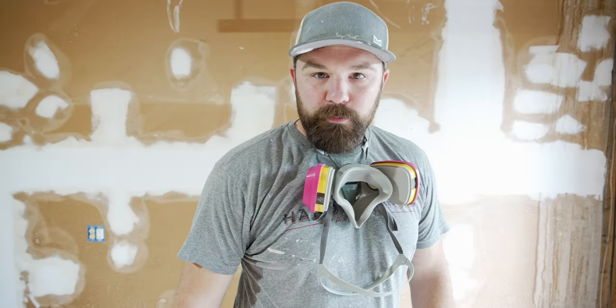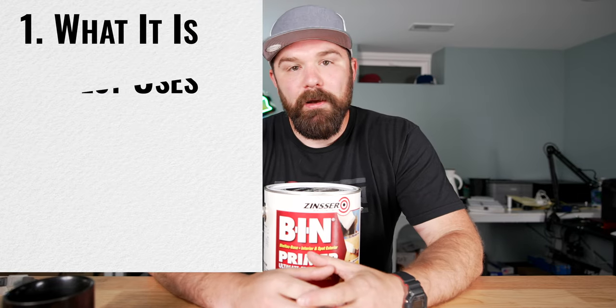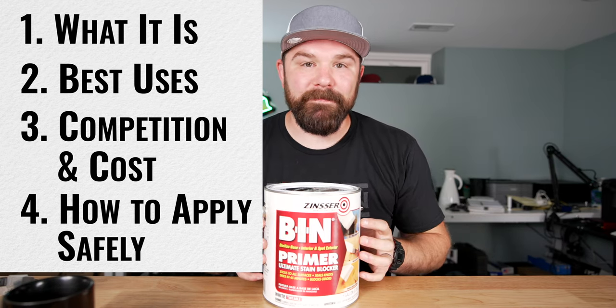Oh, buddy. These walls need to be primed — they need to be primed bad. Yo, it's Kraken folks. Jeremy Vassar here with a guide to using BIN Shellac Primer. I'm going to cover what it is, what it's best used for, why to use it over other primers in certain instances, and how to apply it safely-ish.